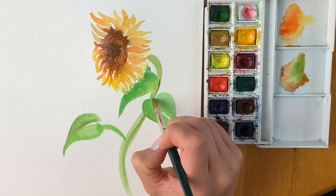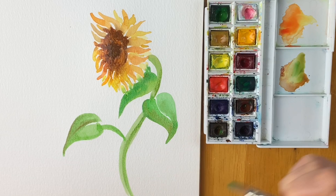And that's our finished sunflower — I hope you've enjoyed it! If you do, check out my other flower tutorials — you'll find a link here. Please consider subscribing and liking, and I hope to see you on the next one.